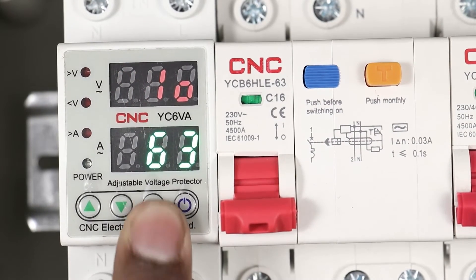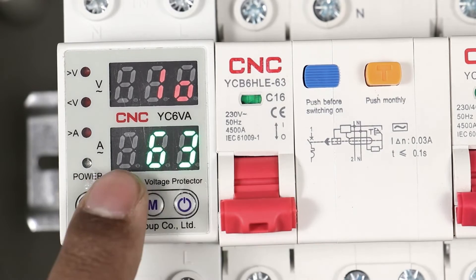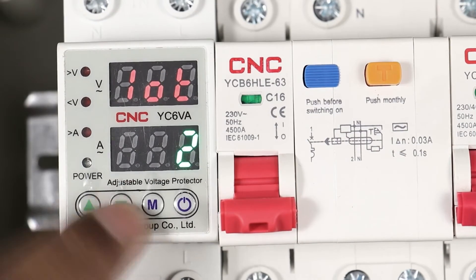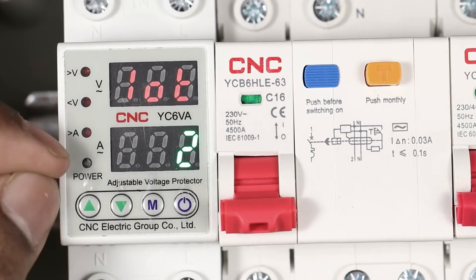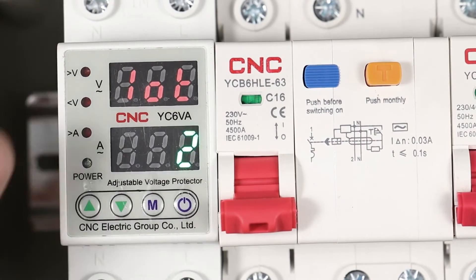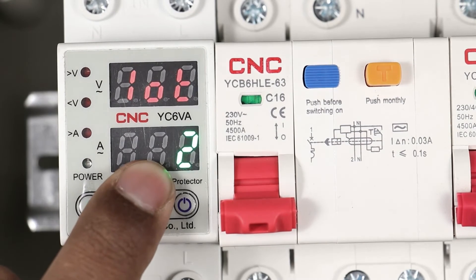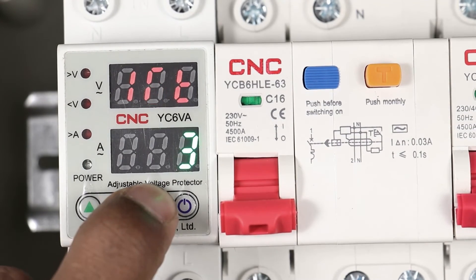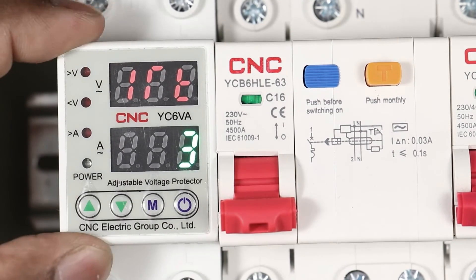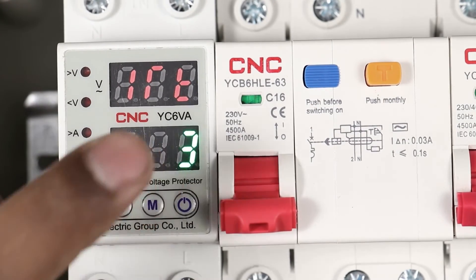On pressing M button again, overcurrent can be programmed — 63 ampere is already programmed, I am setting this to 5 ampere. On pressing M button again, the time delay for overcurrent can be programmed. This means after how much time this relay turns off the power supply when overcurrent is reached — 2 seconds is already set, I am not changing this. On pressing M button again, reset time is displayed — this means after how much time this relay gets reset when a fault occurs. 3 seconds is programmed, I am changing this to 5 seconds. Only this much programming is required.